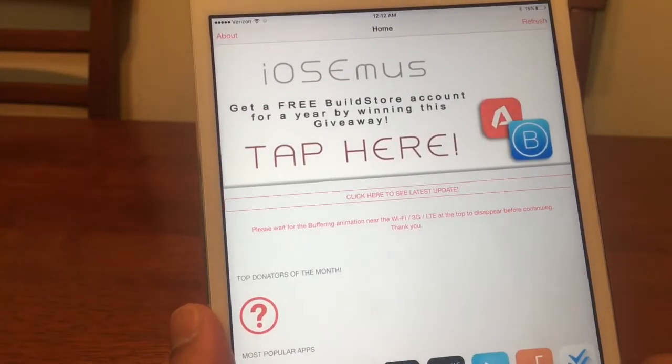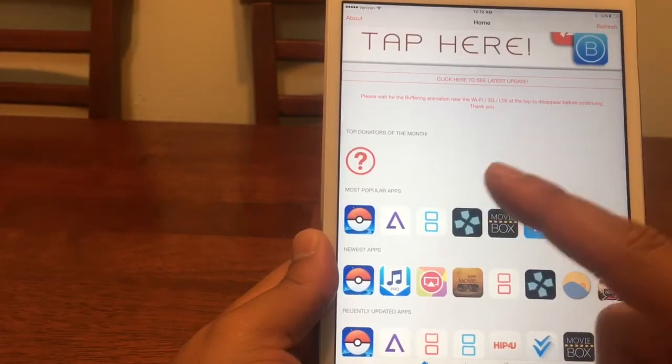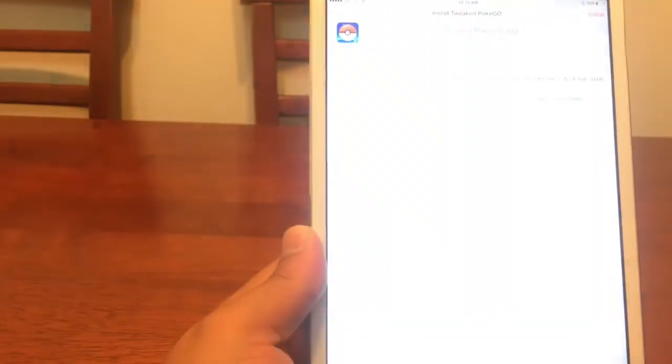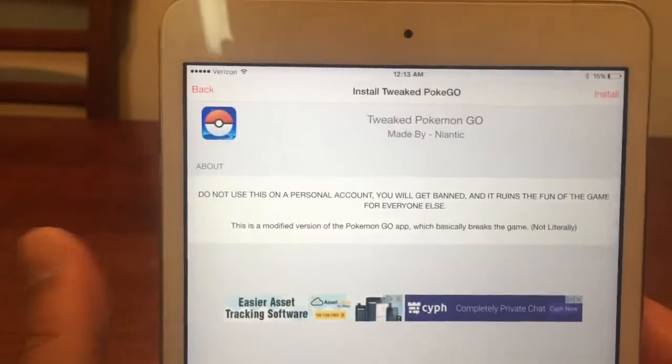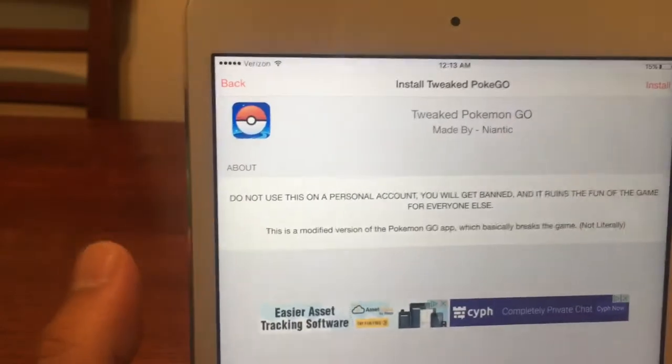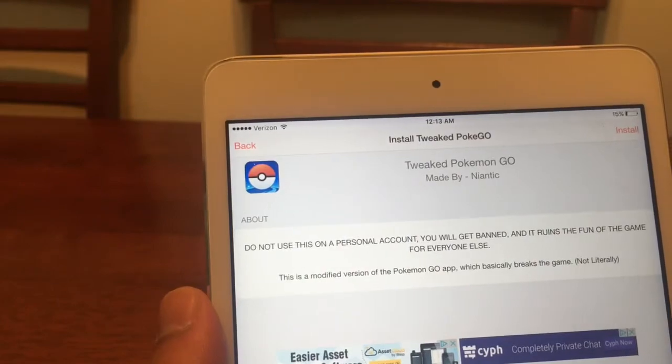Go ahead and click on IOSEMUS. Under the most popular apps, we're going to tap on the Pokeball application — the Pokemon Go one. This is the actual installed tweaked Pokemon Go app.